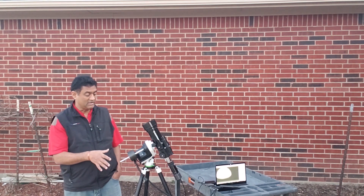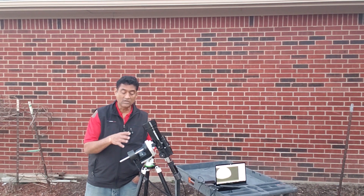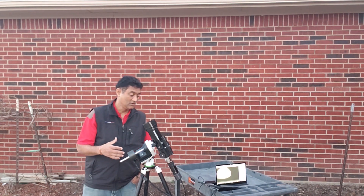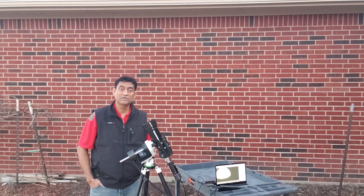Now this mount is converted into an equatorial mount. You can pretty much see the moon, and you can take pictures — probably of Orion and other objects when they come up.